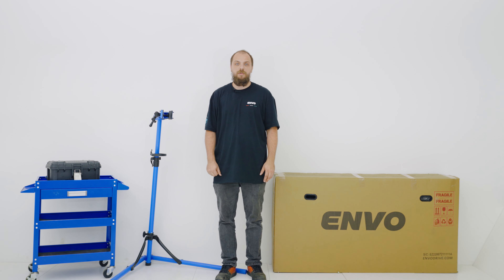Hi, I'm Jackson. Welcome to the Anvo tech support series. Today we're going to unbox and build the Flex Overland.